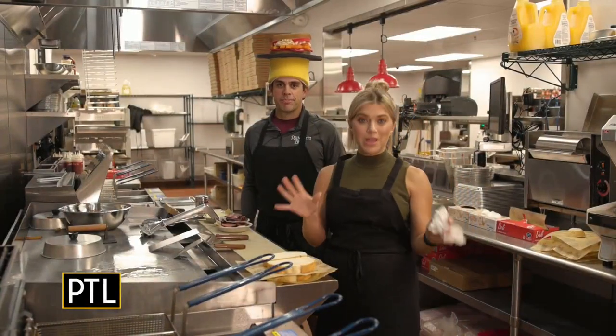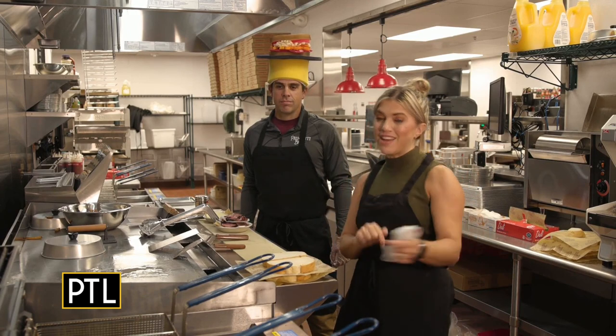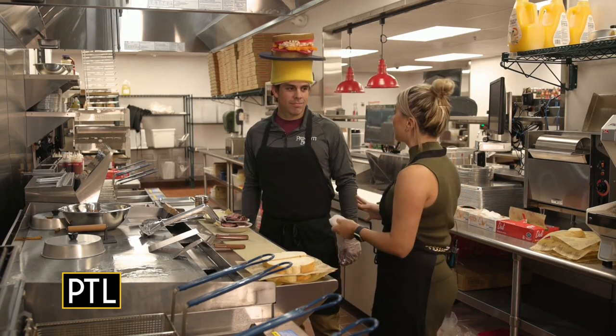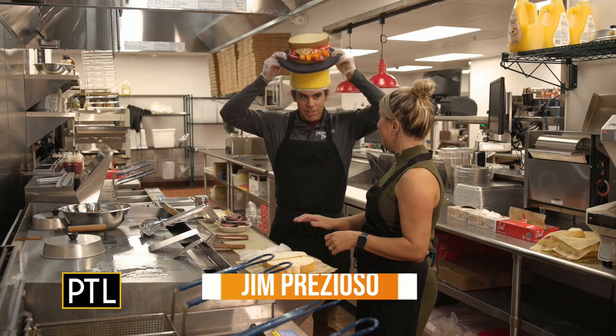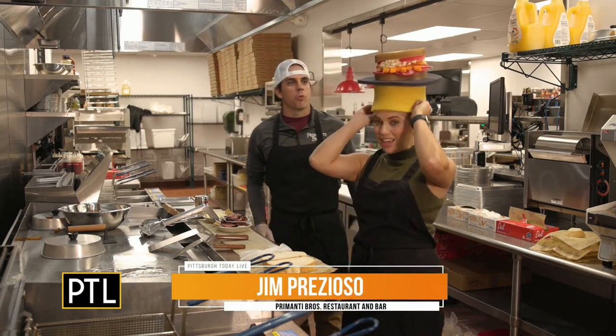I can't tell you how many Primanti Brothers sandwiches I've had over the years in my lifetime, but this is the first time I've ever been in the kitchen. I'm here with Jim Prezioso, and this is so exciting for me. I've never been back in the kitchen where the magic happens. We're so excited to have you, and because it's your first time, let me dub you with this fun Primanti's hat that we had made specially for you today.